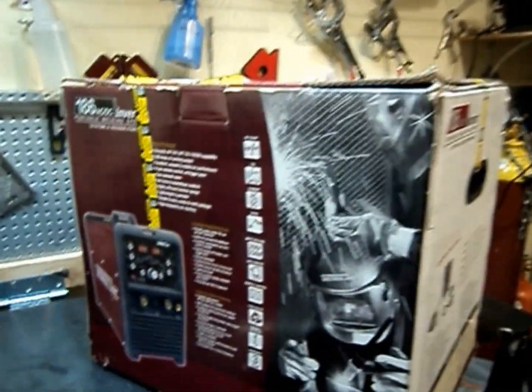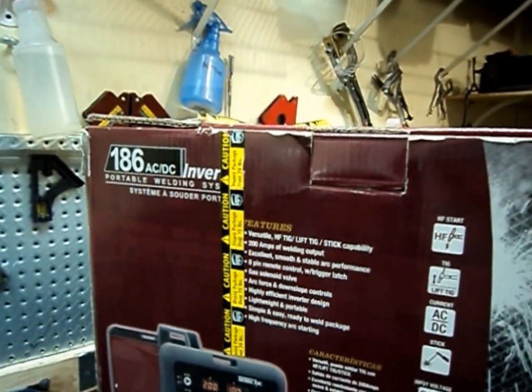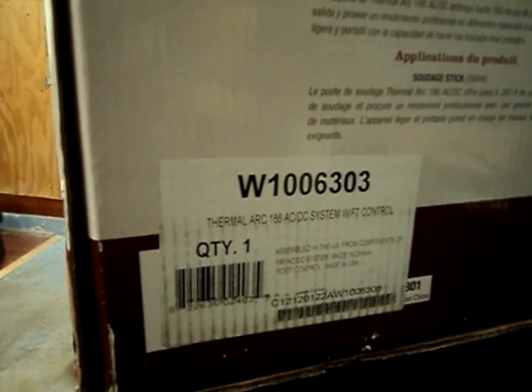What's up YouTube, super excited! I just got in the new Thermalark 186 AC/DC TIG welder with the foot control — there's a part number for you guys. Haven't opened it up yet, waiting to do this video, so let's not waste any time and dive right in.